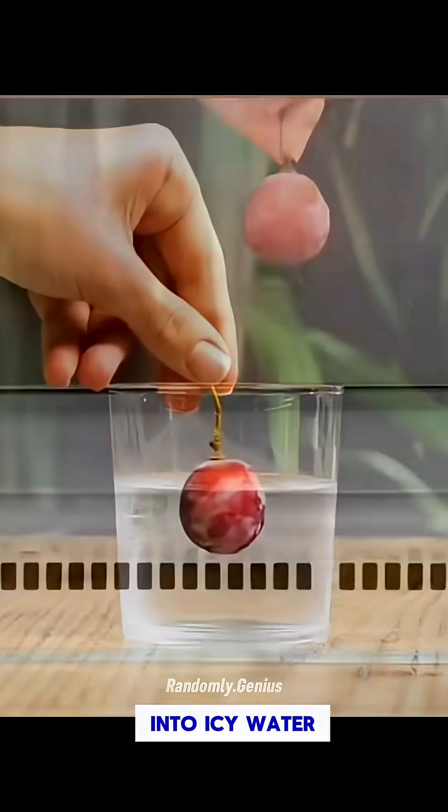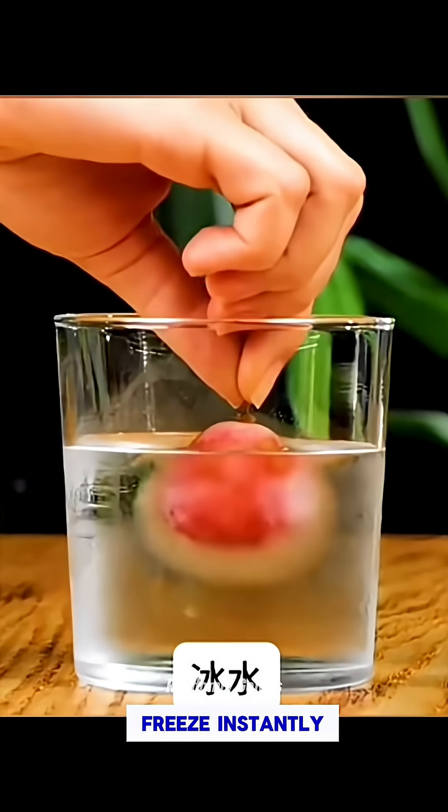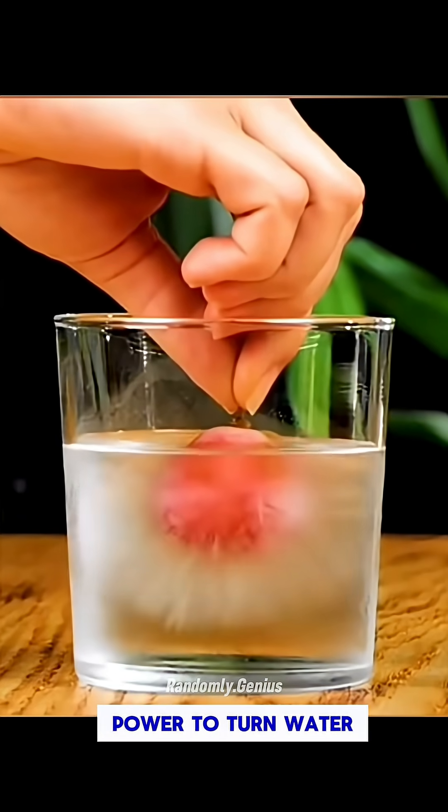Drop a frozen grape into icy water. The water begins to freeze instantly. It's like having the power to turn water into ice.